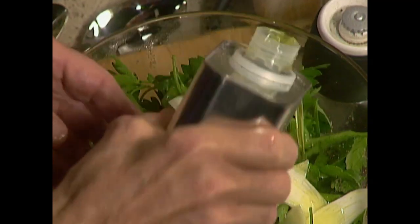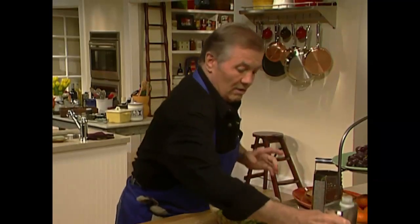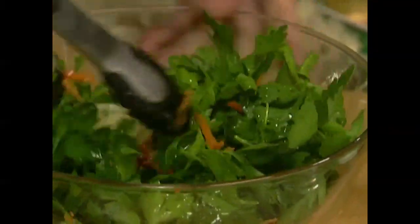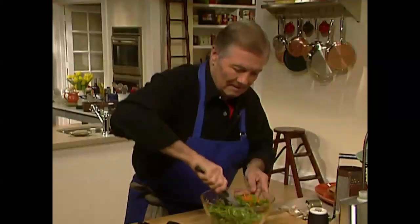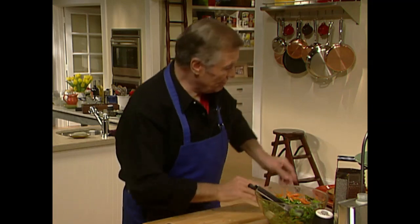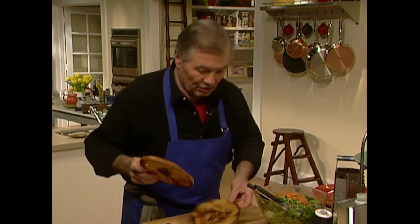Mix this — I keep that salad two or three days, they say it softens. Serve it on toast.